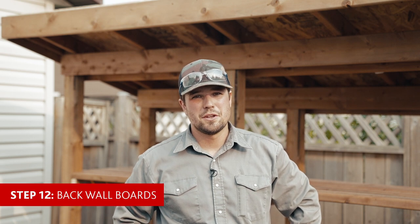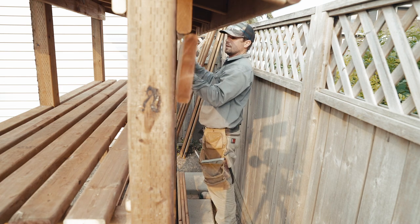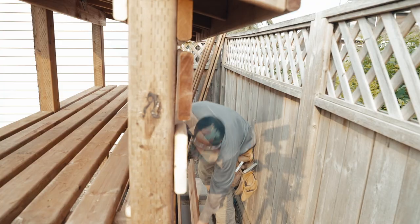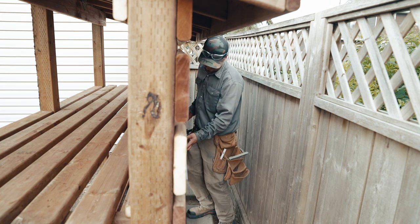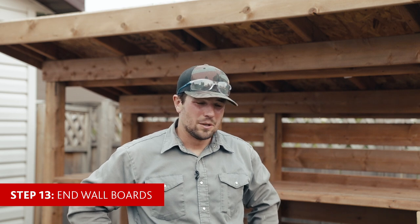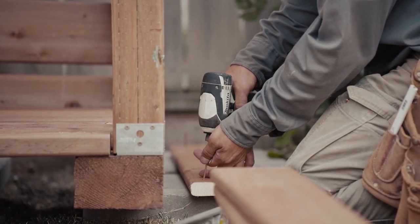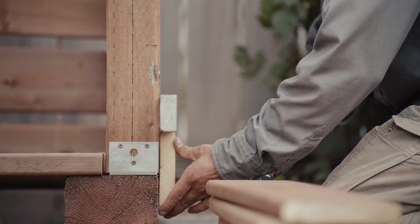Step twelve: it's now time to install the back panels. You're going to want to start from the top and work your way down so you'll be as tight as you can to the ledger we installed up there, and we're still going to be using our one-inch blocks the same way as we used on our bottom and top shelf. On to step thirteen — we just finished the back boards and now we're going to install the side boards. Contrary to the back boards where we started at the top, we're going to start at the bottom this time because they have to line up with the back boards.